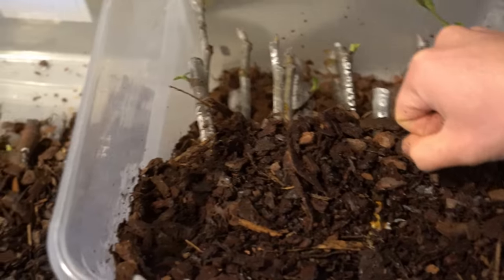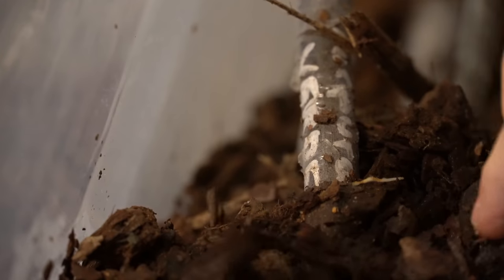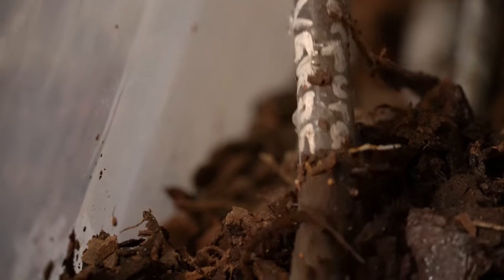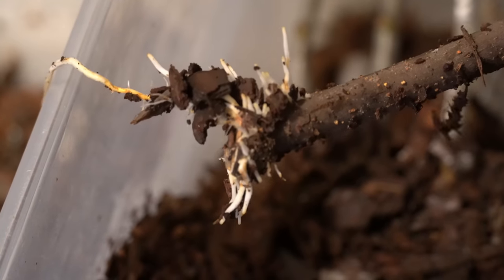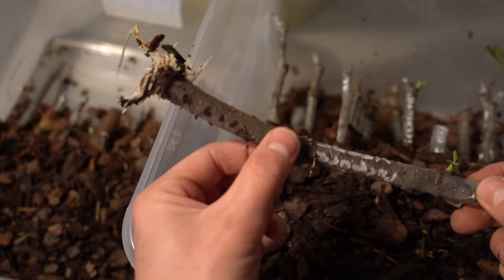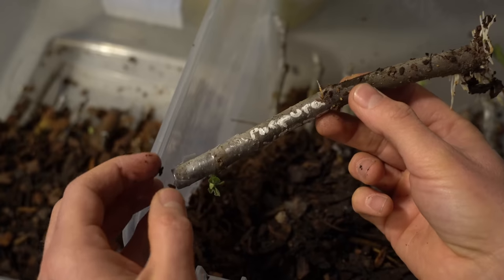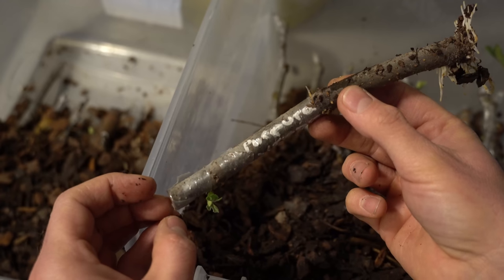Right here is one of the first cuttings, and you can already see there is a little root forming. We want to be very, very careful not to disturb that root. Look at that — those are some great roots! This is a variety called Purpura Verde, which I got off of FigBid. I'm going to do this one cutting at a time for up-potting because we want to be gentle.